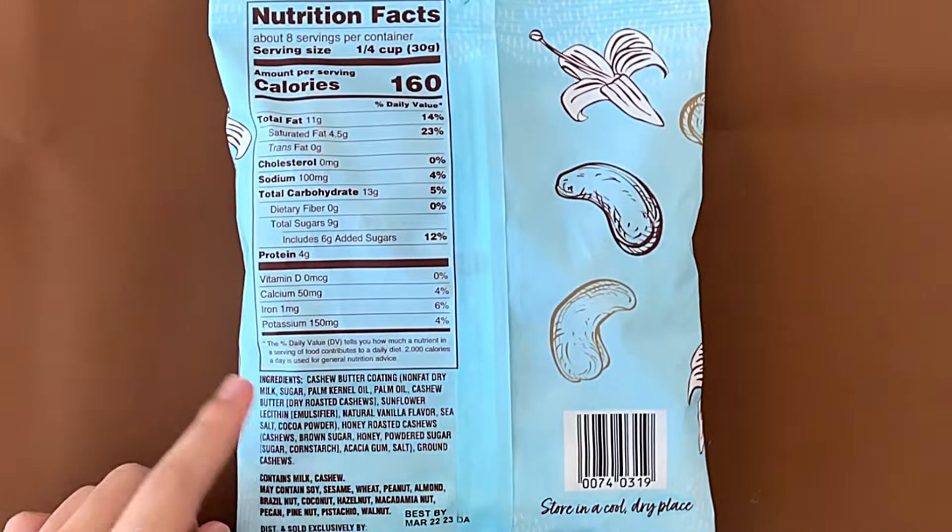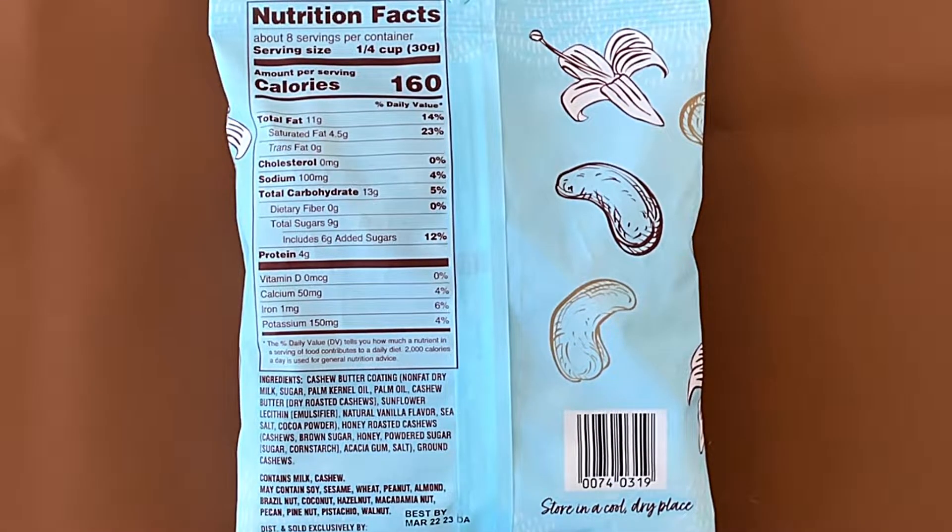Nutrition facts and ingredients. It contains milk and cashew. May contain soy, sesame, wheat, peanut, almond, brazil nut, coconut, hazelnut, macadamia nut, pecan, pine nut, pistachio, and walnut. If you're allergic to nuts, stay away from it.